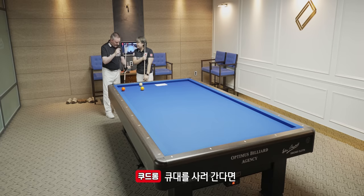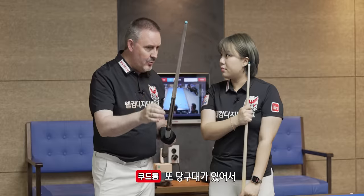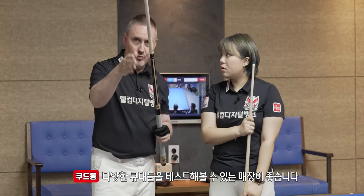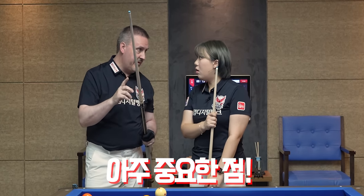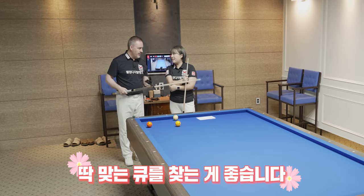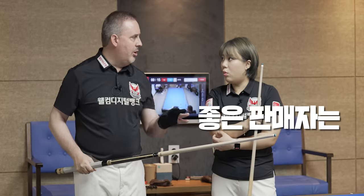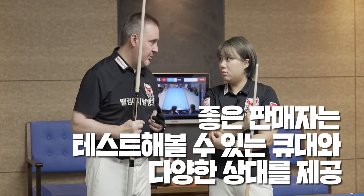When you go to buy a cue, you have to go to an official dealer where you have a billiard table and they give you the opportunity to test different models or different cues with different shafts. This is very important because a cue is very expensive — you spend a lot of money. You want a cue which is perfect for you. A good dealer always has the cue and different shafts that you can test in the shop. This is my number one advice.